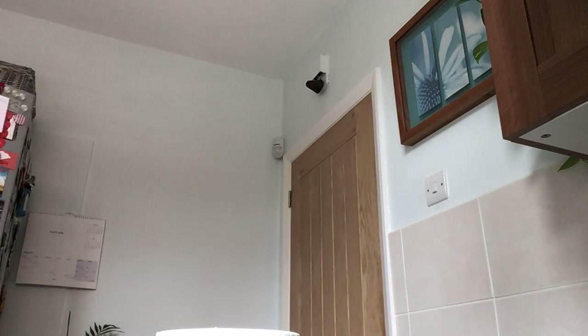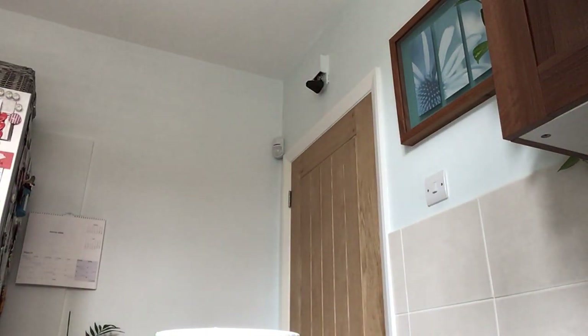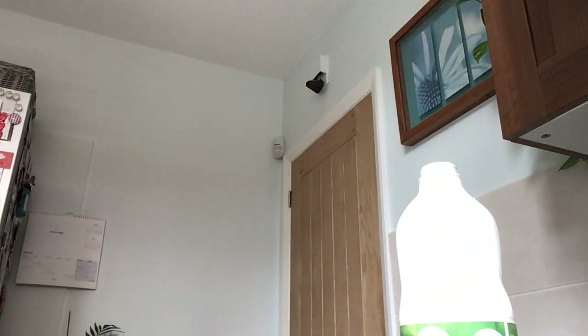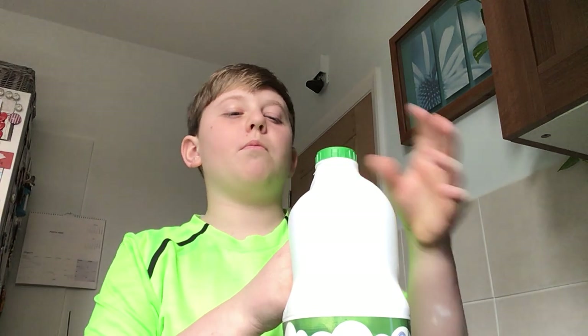Now you want milk — three tablespoons of milk. I don't trust myself, I'm just going to go over the sink. One, two, three — bam! This looks about right. Throw it in there. Put the milk back because I'm probably going to have milk soon.